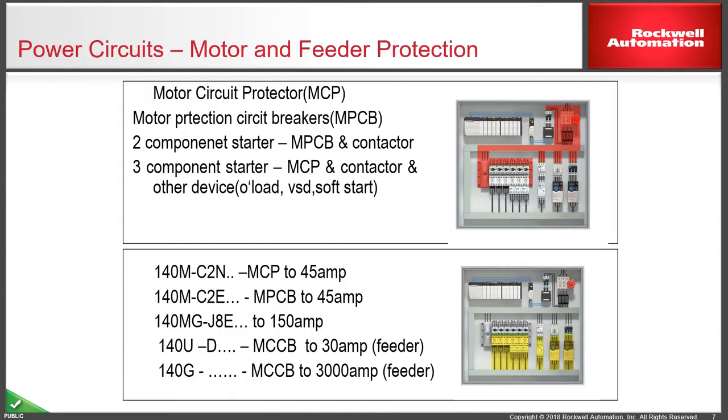Looking at specific products for various circuits, particularly motor and feeder protection, these come in various formats. A two-component starter is an MPCB — known in the American market as a motor protection circuit breaker — with a contactor as a direct-on-line starter. A three-component starter comprises an MCP motor circuit protector, which has magnetic-only protection, plus a contactor and another device like an overload, variable speed drive, or soft start, which provides the thermal motor protection.